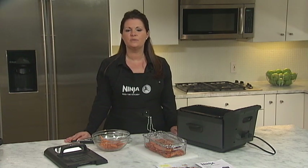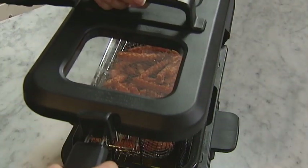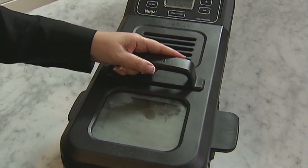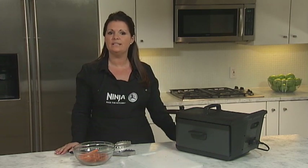Now you're ready to place the basket with the food in the oil. To avoid oil from splattering, place the fryer cover over the basket as you slowly lower it into the oil. After a few seconds, you can lift the cover.